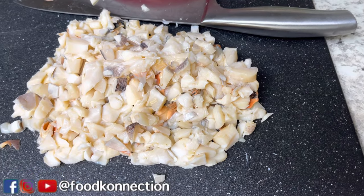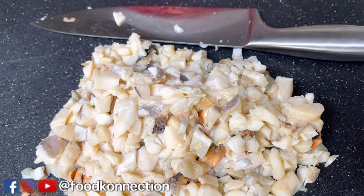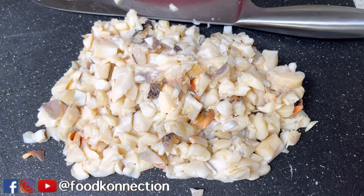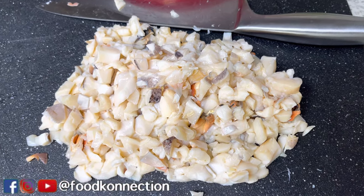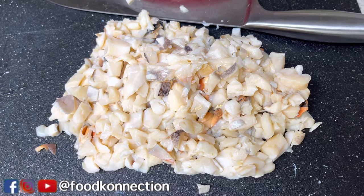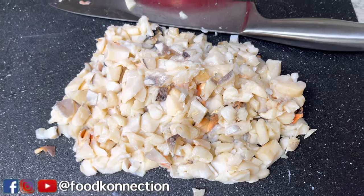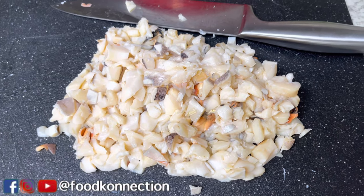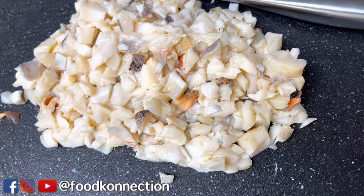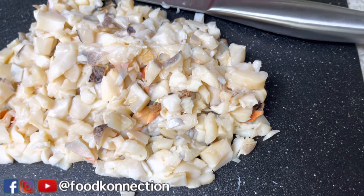Alright guys, so this is what my conch is looking like. I'm not going to cut them too, too small — I want to taste every bite inside of my conch fritters. If you've ever had conch fritters before, sometimes you don't even smell any conch inside of them. Especially if you go on vacation in the Bahamas, you'll get good conch fritters, but other than that you can't get no good conch fritters. So I'm going to show you guys how to make some today. I'm just going to put this aside and work on my vegetables.